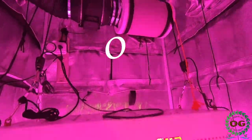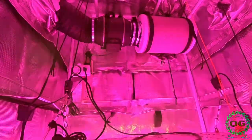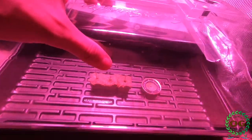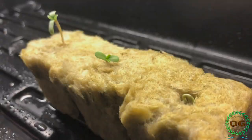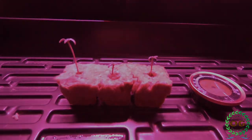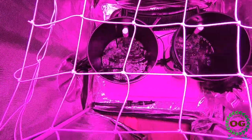What's up everybody, welcome to the OG channel. In this episode I'll be germinating Kosher Kush seeds using a humidity dome. I'll be taking you through the process of cultivating from seed to seedling and I'll talk a little bit about the setup I'll be using and the strain I'll be growing.